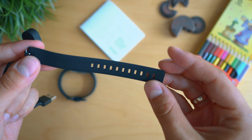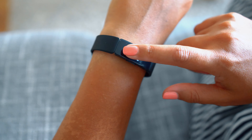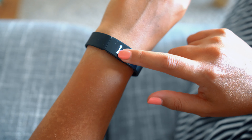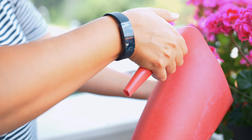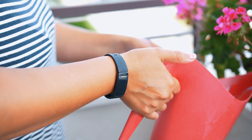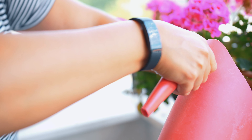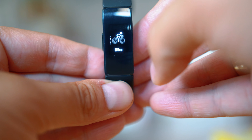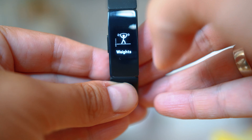The box includes two strap lengths and the charging dock, besides the user manual — though the smartphone app is good enough to teach you how to use it. The display is a touchscreen grayscale OLED. Visibility outdoors in daylight — thanks to well-designed watch faces it is better than some trackers, but it's far from great and there seems to be no way to control the brightness intensity. The display is covered by glass.